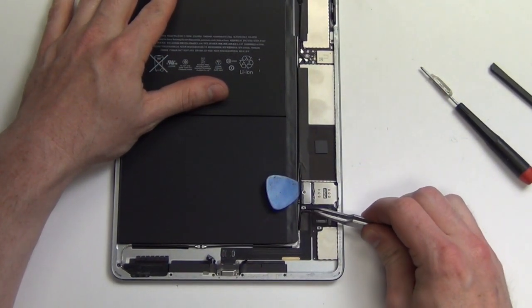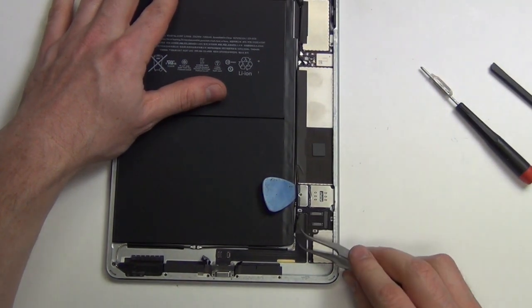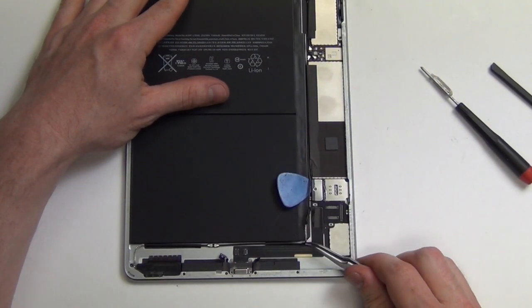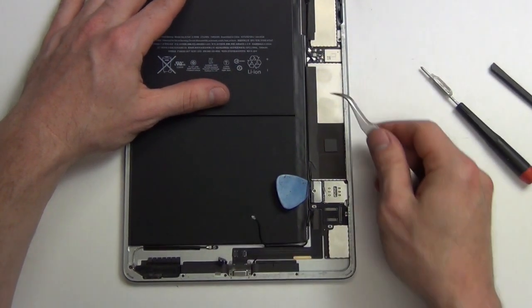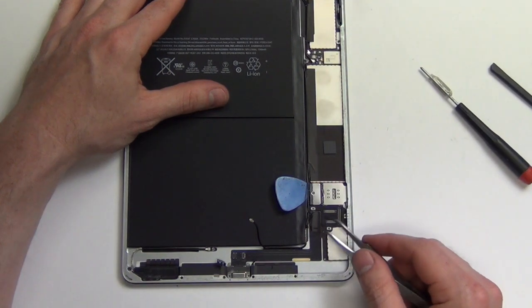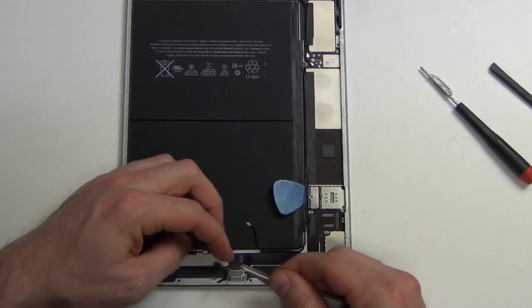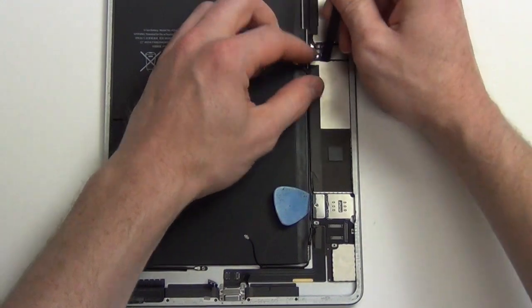Next, disconnect the antenna. Using your nylon spudger, disconnect the antenna at the top and then remove the antenna cable.